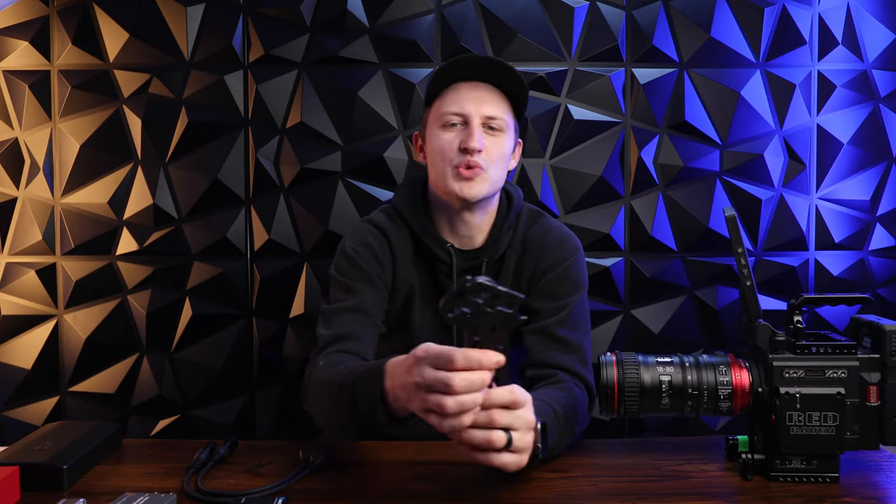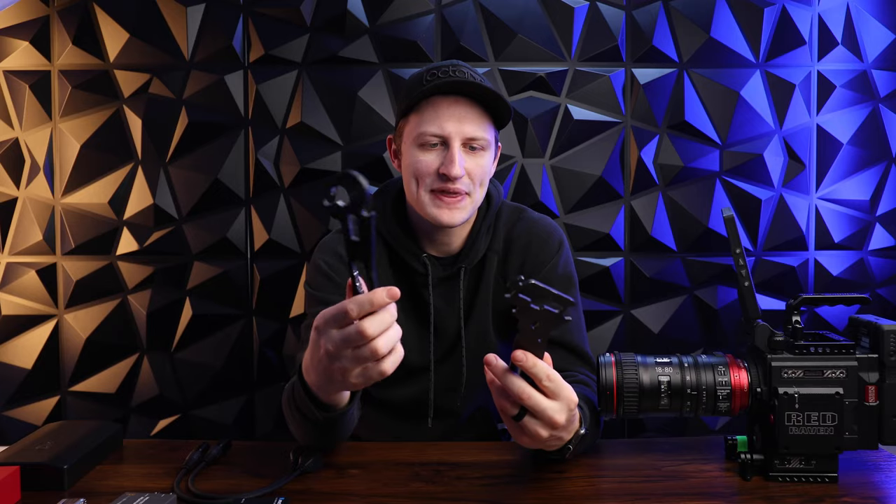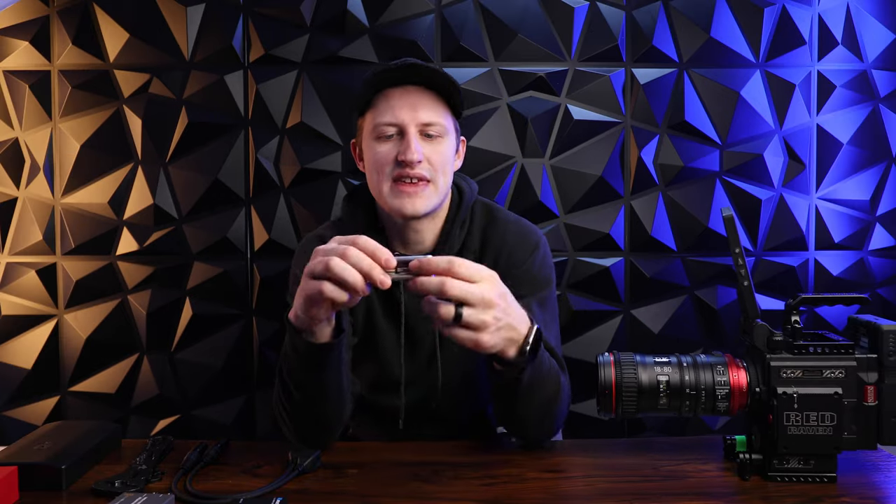Next we're going to talk about rigger tools. I have two here — this one's from Robe and this one's from Ver. Both were gifts to me, but they range from about $40-50 if you can find them online. They are a specialty tool with all the nut and bolt sizes and a wing nut, basically for putting lights on pipe or truss. I personally like a c-wrench more, but these tools have saved my butt multiple times. Very lightweight, easy to keep in your Pelican — worth having around.